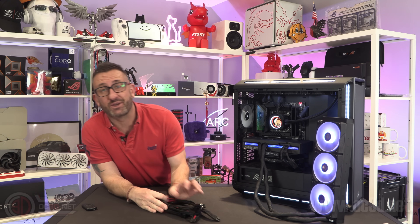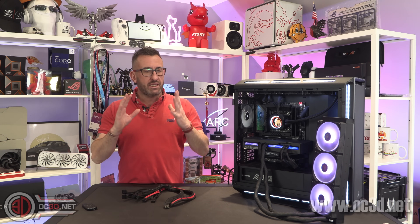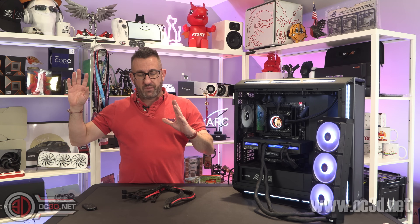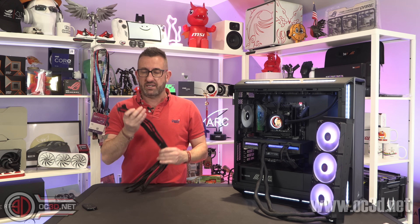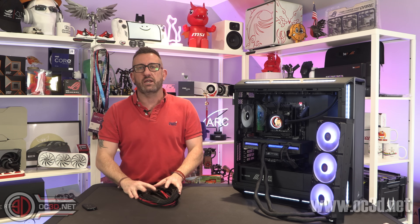Hey guys, it's Tiny Tom Logan back with another video. I don't usually like joining the bandwagon when it comes to stuff going on online, but this is one of those times where I genuinely have something to say about the 12VHPWR, or 12x2 6-pin, whatever they're calling it at the moment.